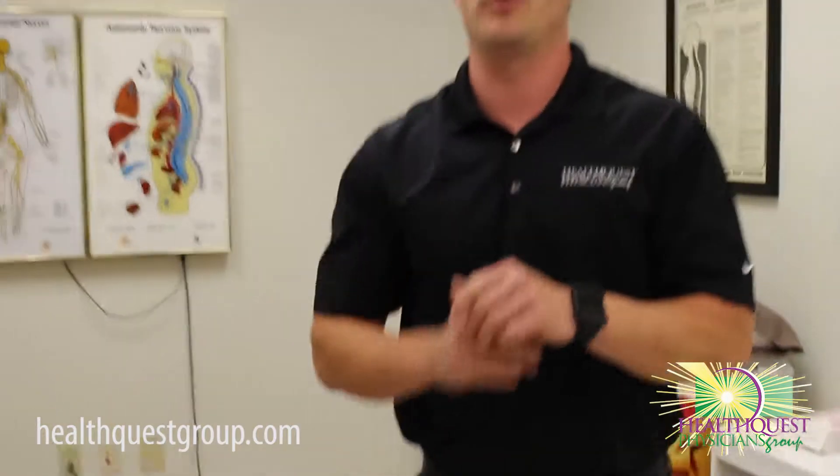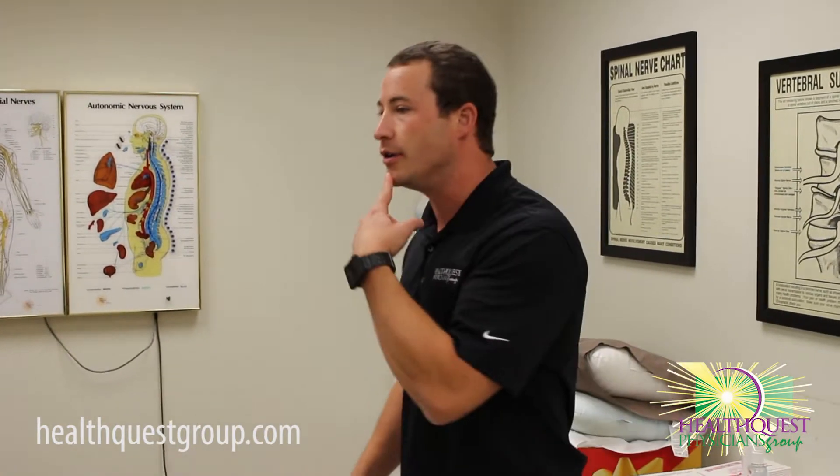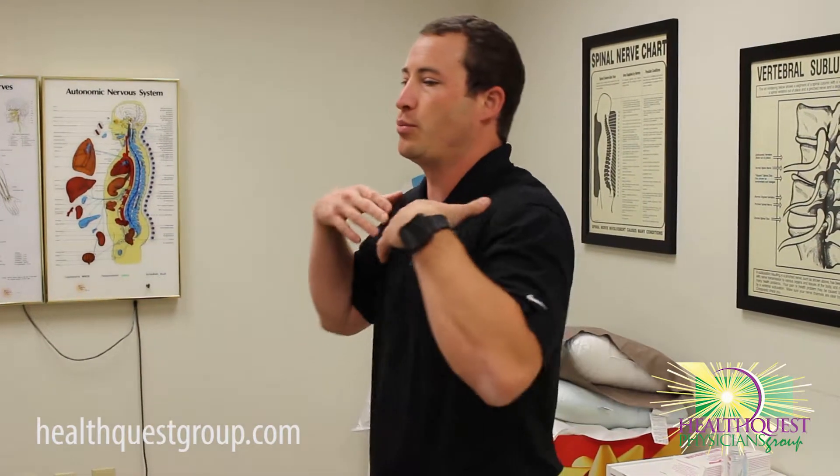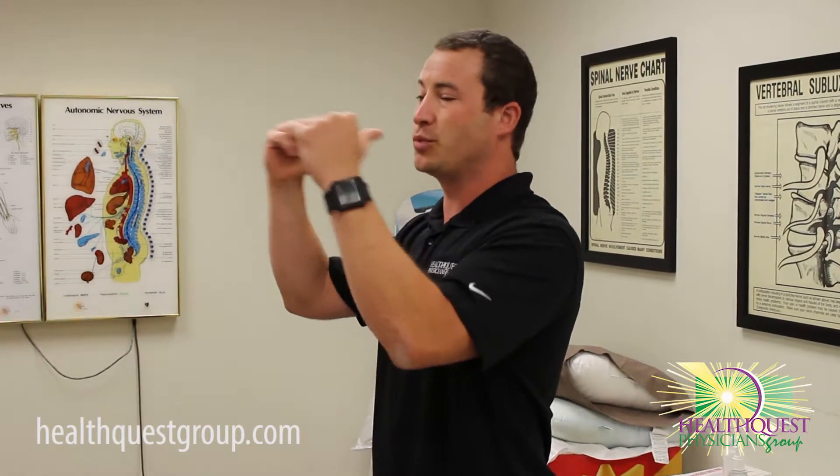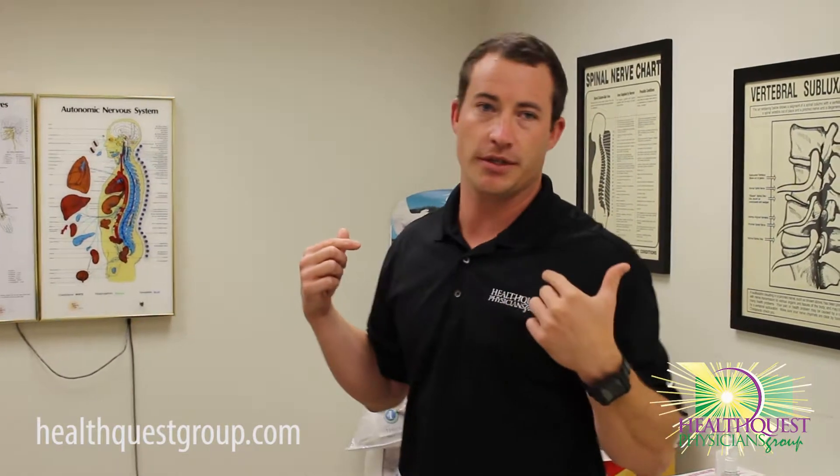Some key points here — you want to make sure that your neck is back in line over your shoulders. We don't want to put any stress through there, but also pulling your shoulders and shoulder blades back and down so it's not putting stress through there too. Go ahead and relax, Jen.